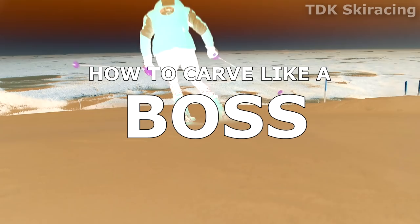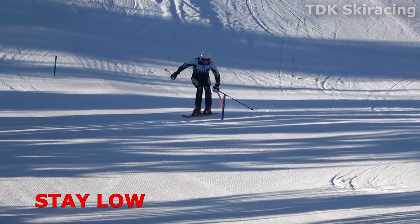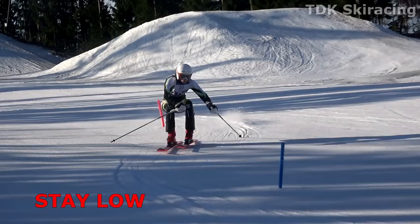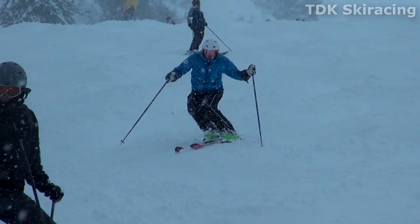How to carve like a boss. When carving, you turn by edging and withstanding turn forces. In order to do so, you need to have a lightning-fast transition and your center of mass as far into the turn and as low as possible. Just like in bumps, it's all about staying low and flexing and extending from your legs under a stable upper body.